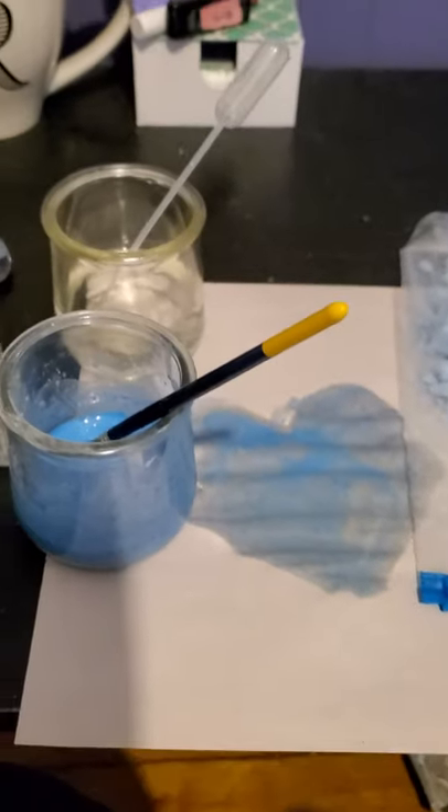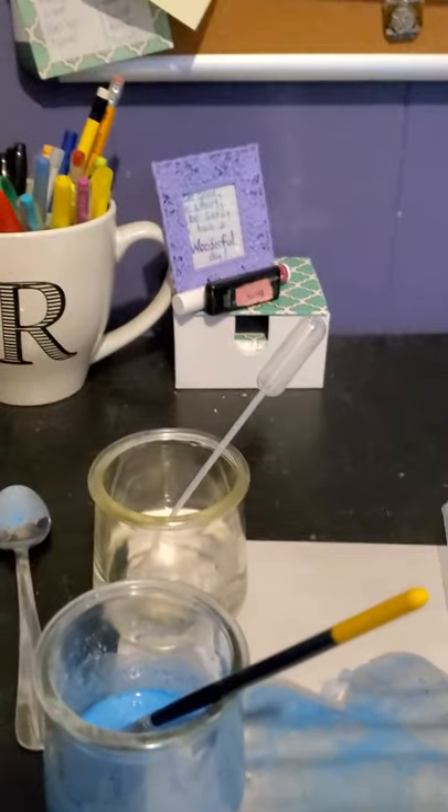And that's how we make chalk paint. We'll do this together on our virtual group, so I'll see you then. Bye!